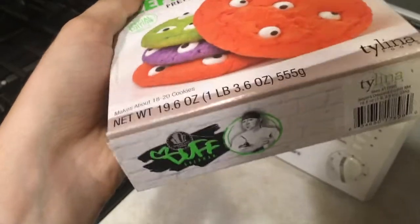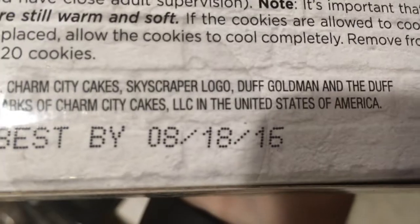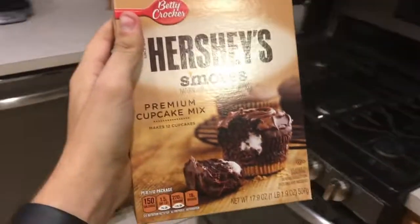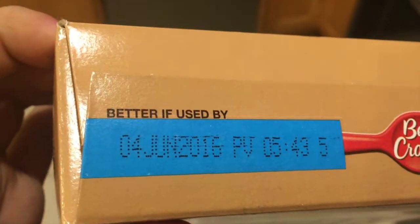Let's just check... 2016. What's this? It's s'more cupcakes. Those look pretty good. Let's just check when those are best by. Where does it say? Oh.